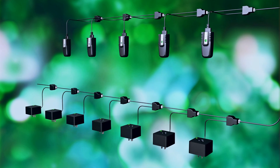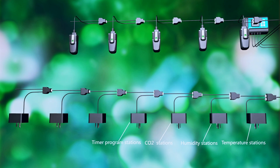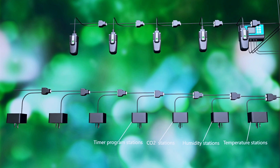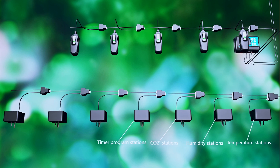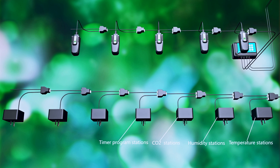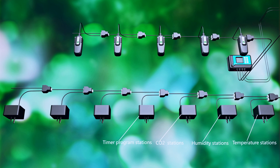The device station is a power relay station. There are four types of device stations: temperature stations, humidity stations, carbon dioxide stations, and timer program stations. Each station can be controlled individually based on the setting level and program.